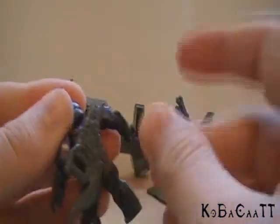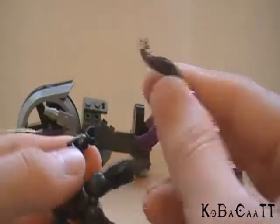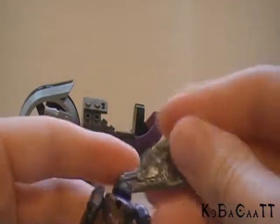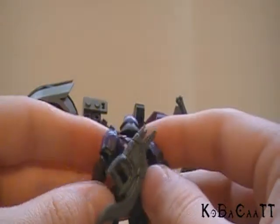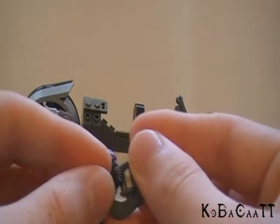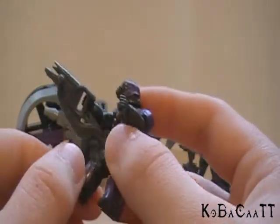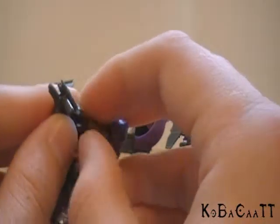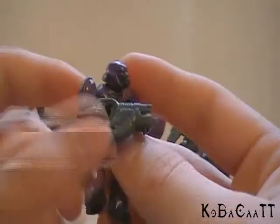You can attach the Brute shot to his back, though it looks a little ridiculous because the peg is positioned toward the front rather than centered on his back. But it's not a big deal — I like that he can still put it on his back, and of course stick it in his hand and hold it. He's pretty much in scale with the Brute shot. They actually did a pretty darn good job, and you can angle the peg a little so you can kind of hold it with both hands.